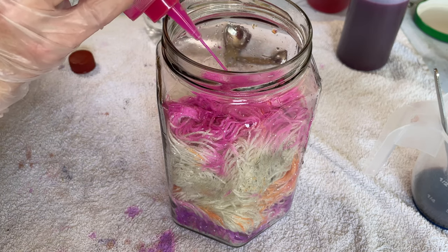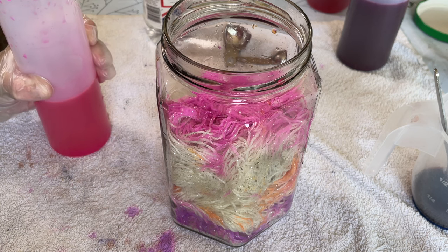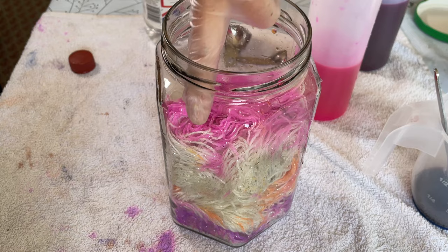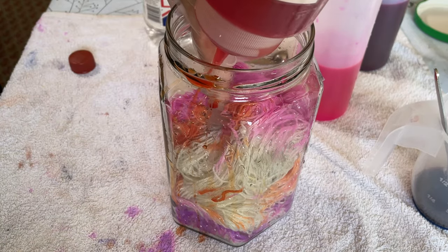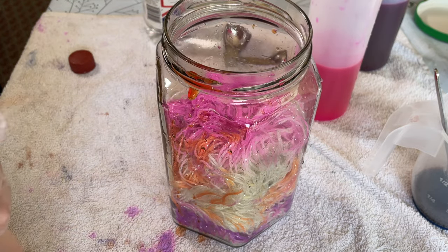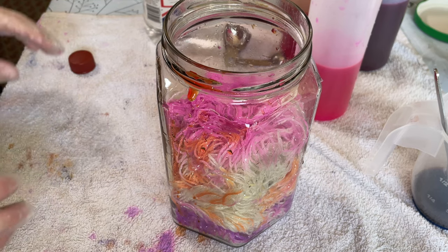I think I've added quite a lot of that pink but oh, it is gorgeous. Maybe I didn't add enough of the Fluorescent Orange — just add a bit more. Just getting it everywhere. No more. I'm trying to do less is more at the moment. Not really working.